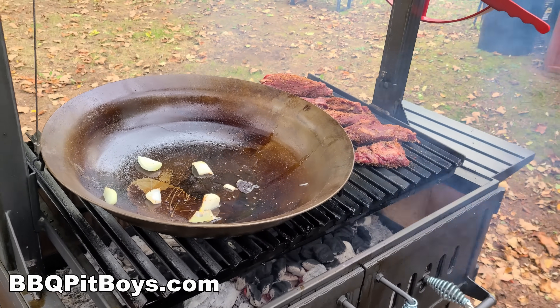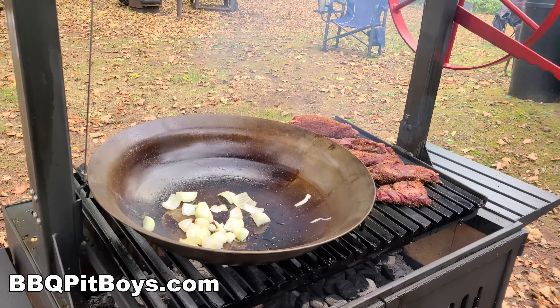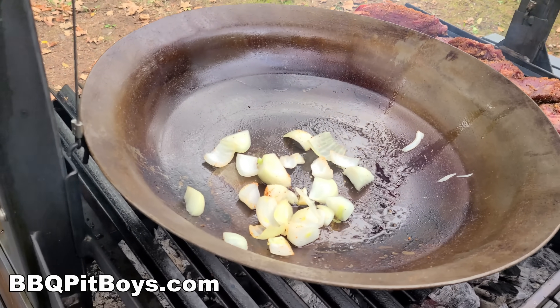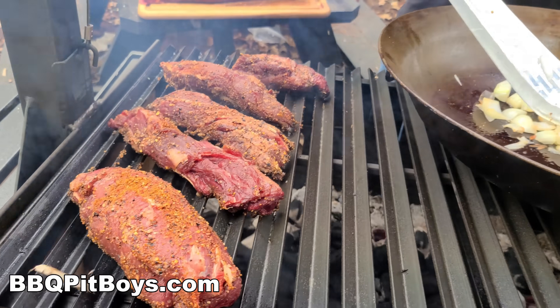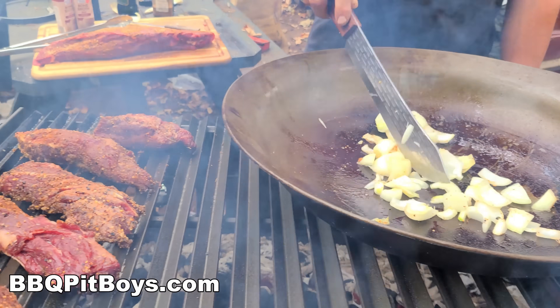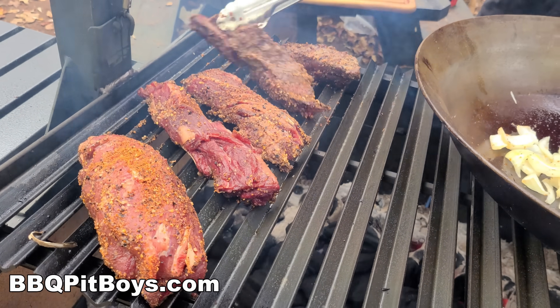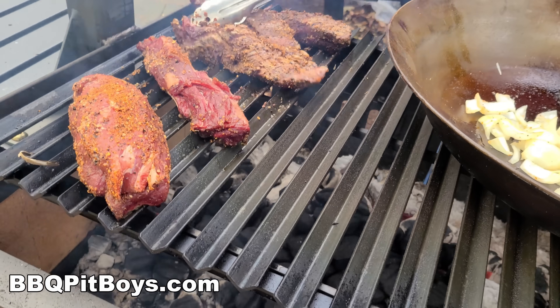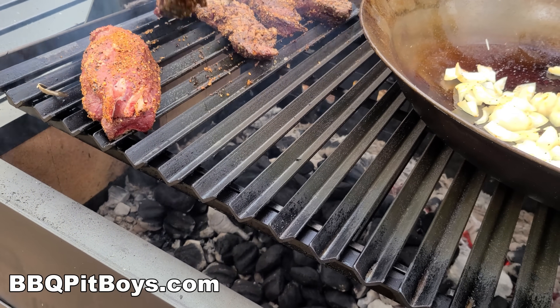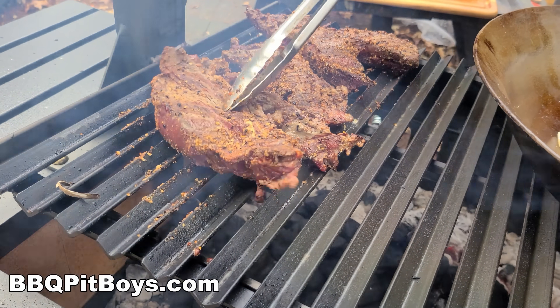For the mop that we're going to baste the tenderloin with, we're just going to throw in some onions. You can make your own version of a mop with beef broth or whatever — garlic, onions, your choice. We're going to use some onion, and we'll have some of our SPG, and we're searing this chain.